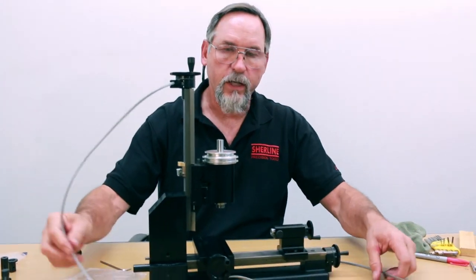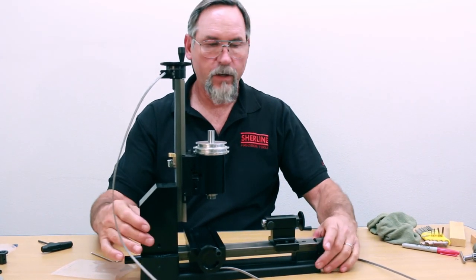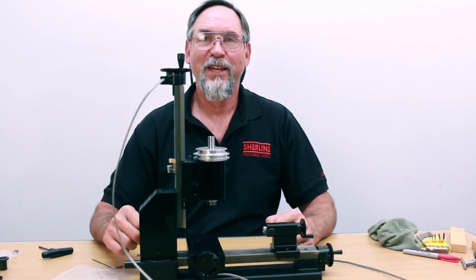So you've got X, Y, and Z all taken care of. And that's it for the video. Thank you.